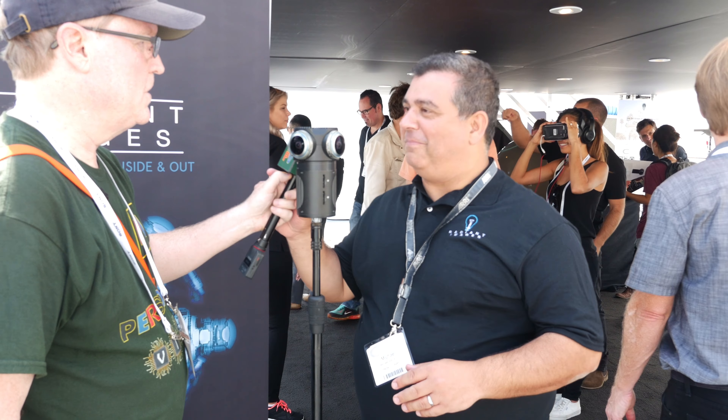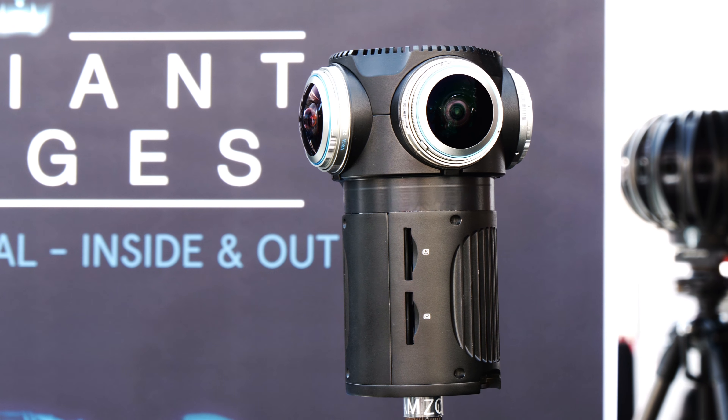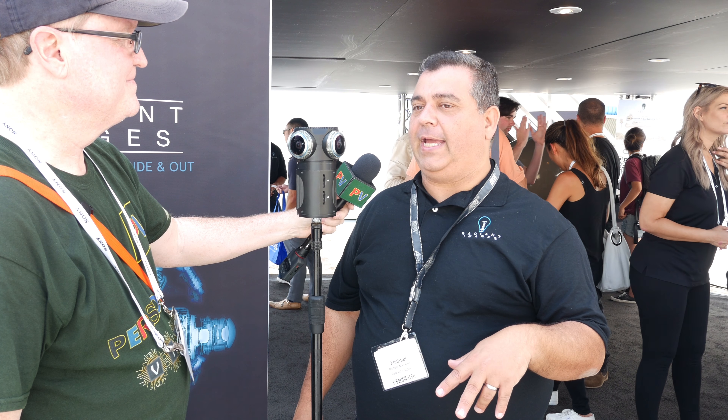This is Alan Halfhill for Personal View and I'm here at Radiant Images booth with Michael Mansui. I'm Michael Mansui. This is our new Z Cam, actually called the Z Cam S1 Pro. It's the latest camera from Z Cam. Its previous generation was the Z Cam S1. As you guys know, it was first launched on Indiegogo and it was a huge success.